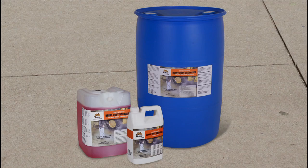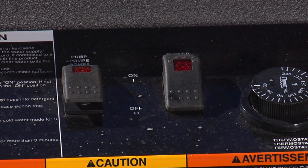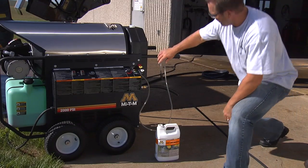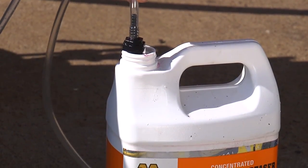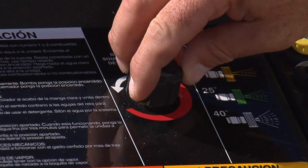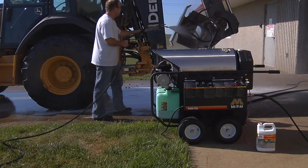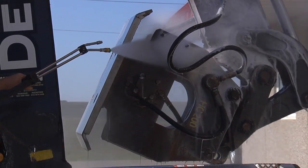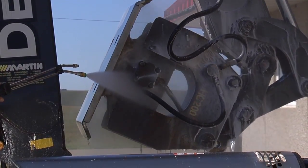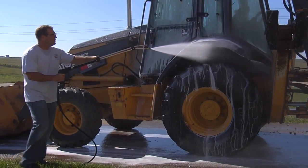For even greater cleaning power, use Mighty M detergent that is specifically developed for use with your hot water pressure washer. First, move the burner switch to the off position. Put the detergent hose into the detergent container and open the detergent valve on the pressure washer. Now squeeze the trigger gun. Using detergent with your pressure washer will allow you to clean more efficiently. Mighty M detergent is specifically designed to break down dirt, grease and oils for more cleaning power than water alone.